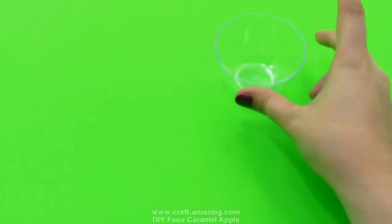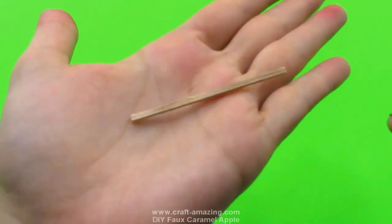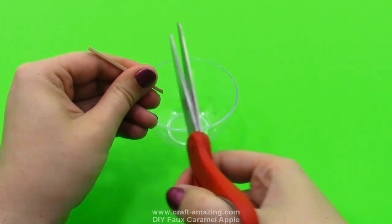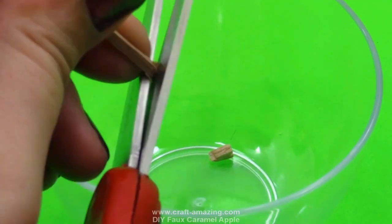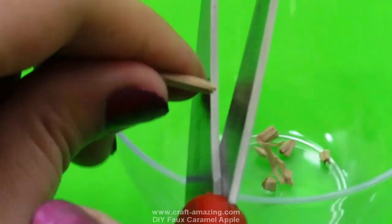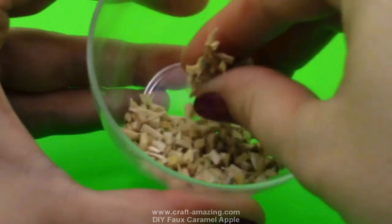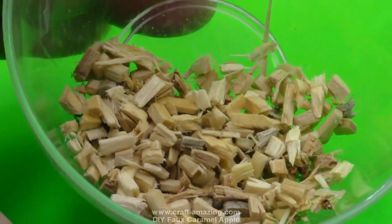Next, get a little clear bowl and your mini wooden sticks. These sticks are kind of rectangular shaped with four edges — not the circular kind. Get your scissors; these are super easy to cut through. I'm going to cut them into more of little square pieces — you can tilt your scissors at an angle to get some different shapes. These kind of look like little pieces of peanut topping for ice cream. Once you're done cutting you should have about two to three tablespoons of cut up wooden pieces.